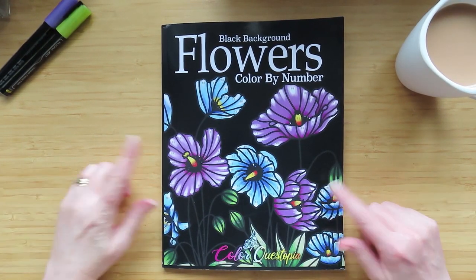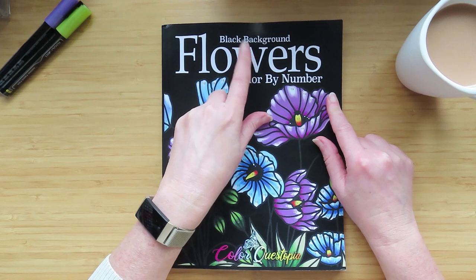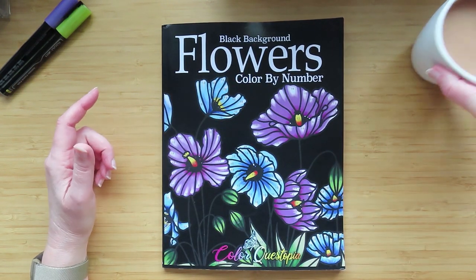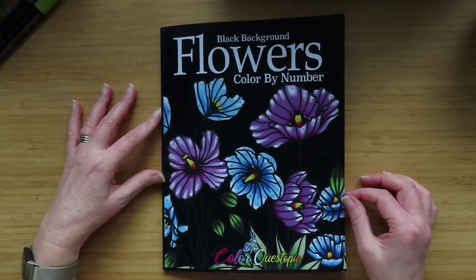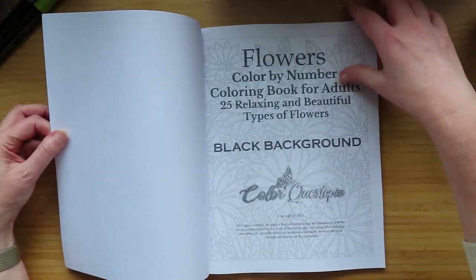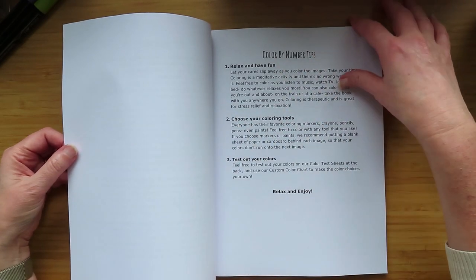Hello people of the internet! I got the brand new ColorQuestopia flowers color by numbers book with the black background. This just came this morning and I'm coming on quick to do a flip through because I wondered if my one was printed incorrectly. So we're gonna do a flip — it's a black background one, as I said — so the usual spiel at the front.